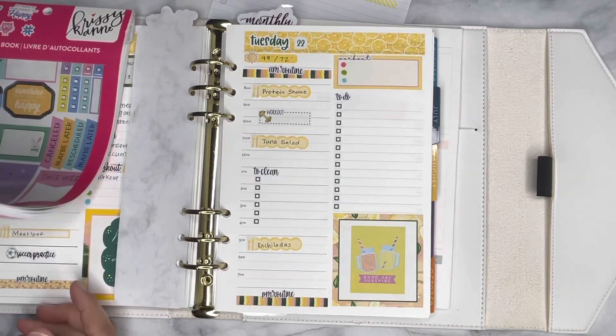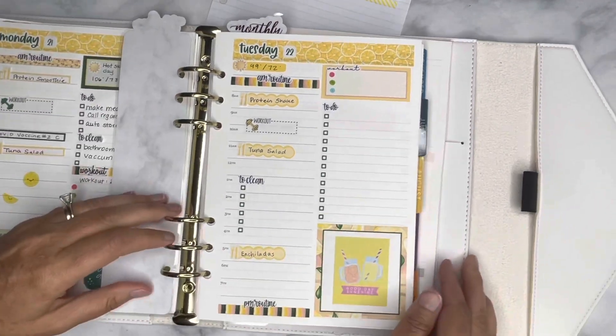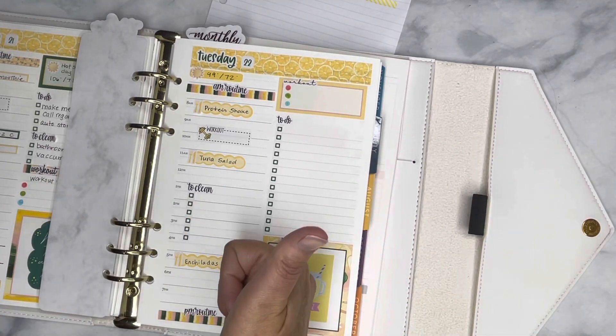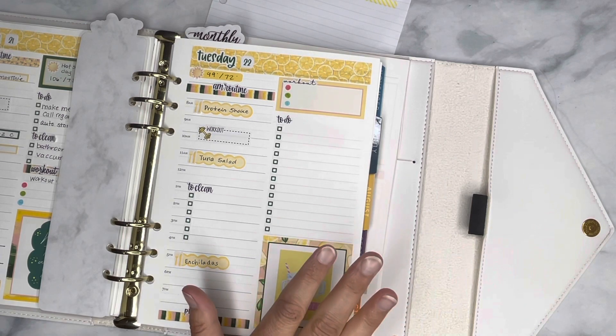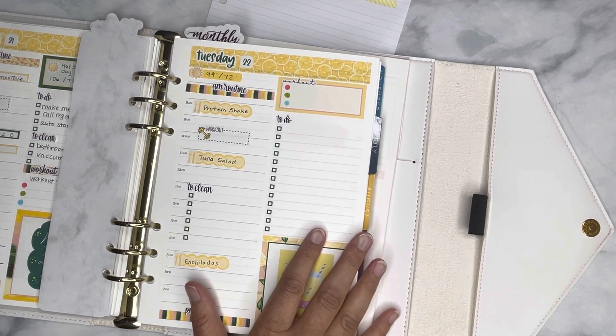That is too cute — love that. I think that's going to do it for my Plan With Me today. I hope you enjoyed this. If you did, please give me a thumbs up, and if you'd like to see more of my Plan With Me, please hit subscribe. Thank you so much for joining me and I hope that you have a blessed day. Bye-bye.